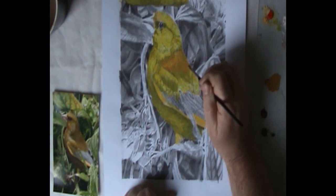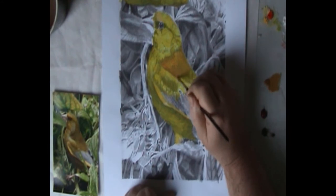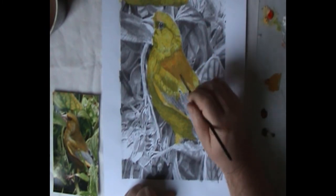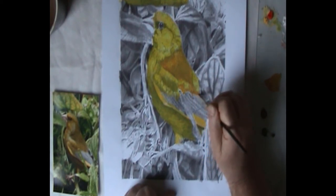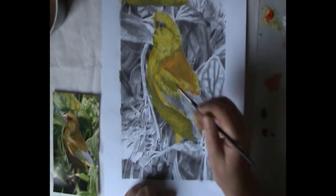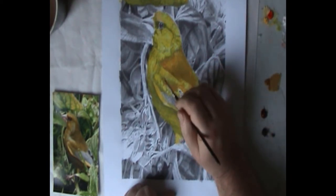Yellow Ochre, Raw Sienna — sorry, Burnt Sienna — and Burnt Umber. Here I am trying to knock back the yellow of the Arylimide Yellow with the Yellow Ochre, and immediately it has a dulling effect. But I think it brings it a lot closer to what the bird in the reference photo looks like.